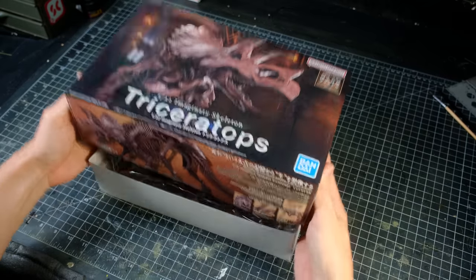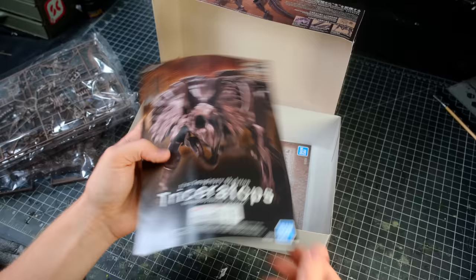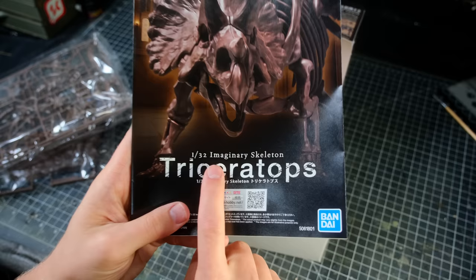How's it going everyone? Welcome back to Boilai Hobby Time. I just picked up this cool Triceratops skeleton model kit from my local hobby store, which looked like it would fit perfectly into my wild imaginary west.